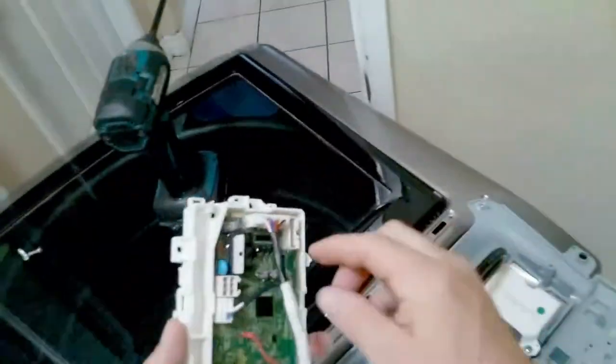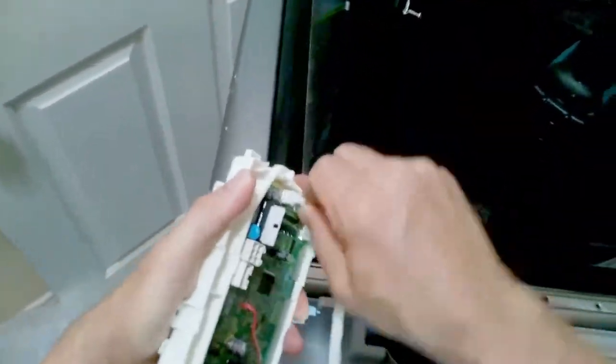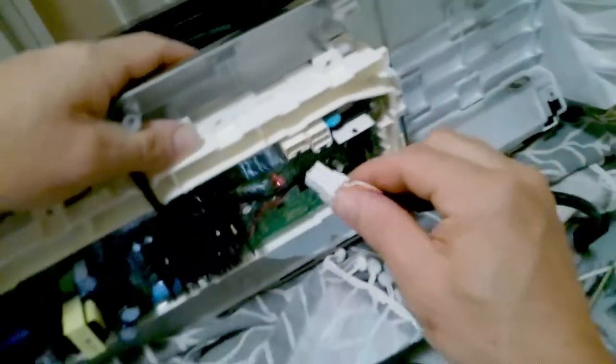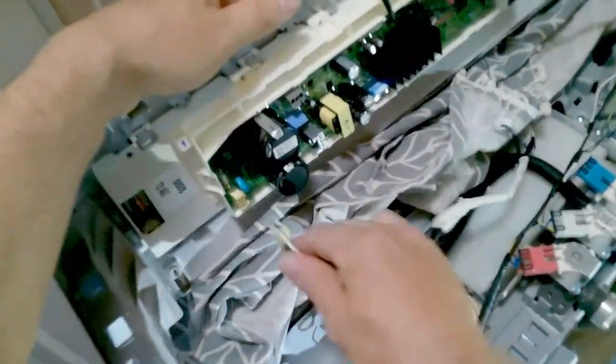Let's go ahead and remove the wires from the old main control board. Now let's install the new parts. First thing first, I'm going to reconnect the wires and harnesses. You cannot mess these up — it can only go in one way. Just make sure you connect all of them.